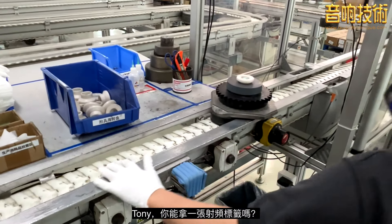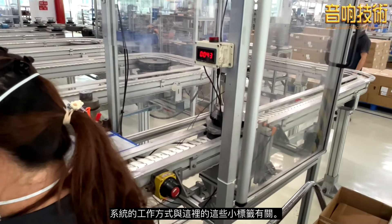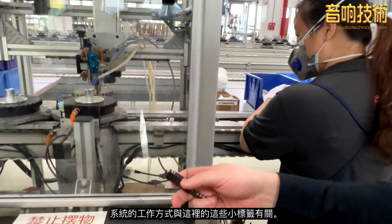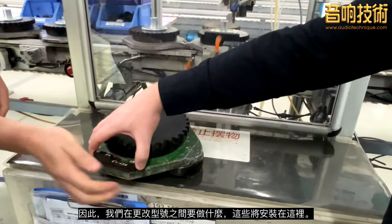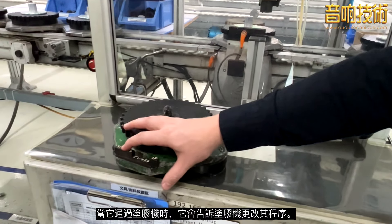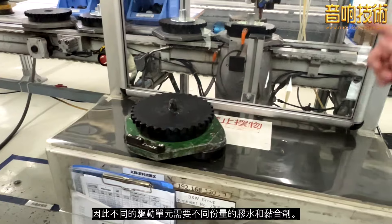Tony, can you grab one of the RF tags — the little RF tags. The way the system works is off these little tags here. These send an RF signal. In between changing a model, these get installed here, and as it goes through the glue machine it tells the glue machine to change its program. Different drive units require different amounts of glue and adhesive.